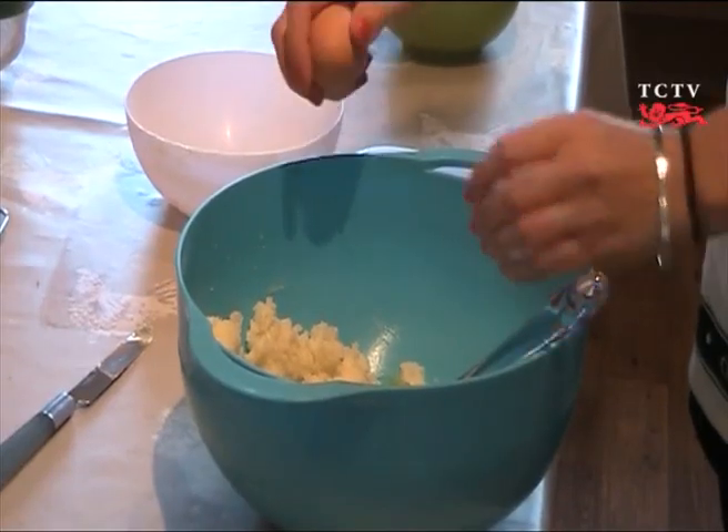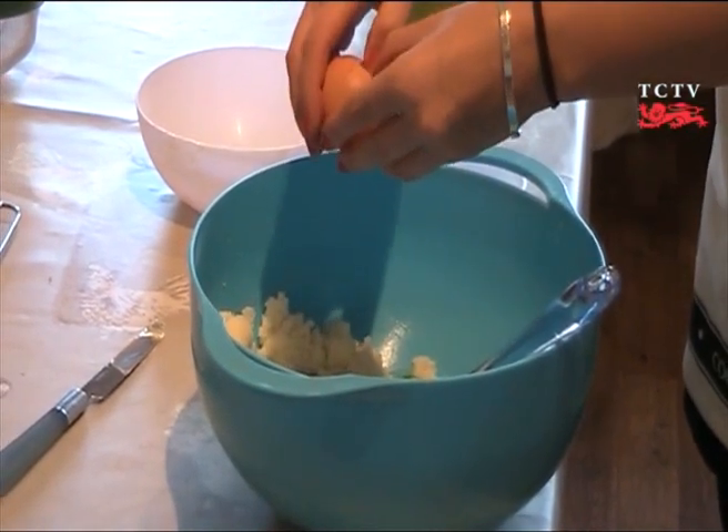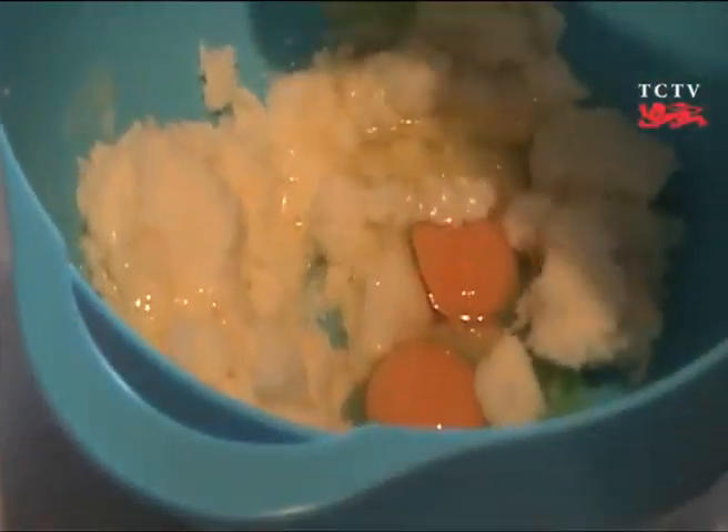Next, crack the eggs into your butter and sugar mixture. Keep out the bits of shell — not very nice. Beat the eggs in by hand to ensure that the mixture doesn't curdle.